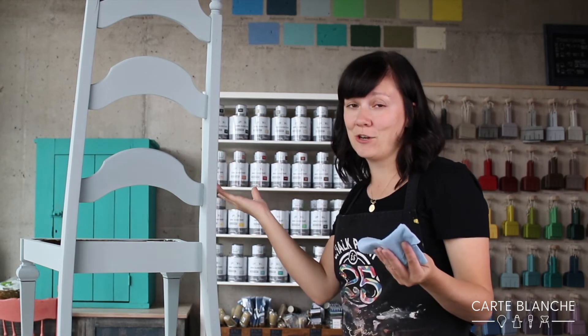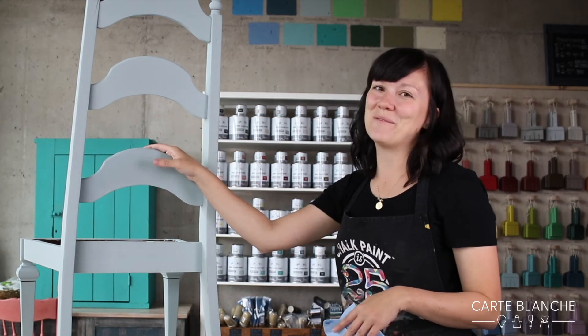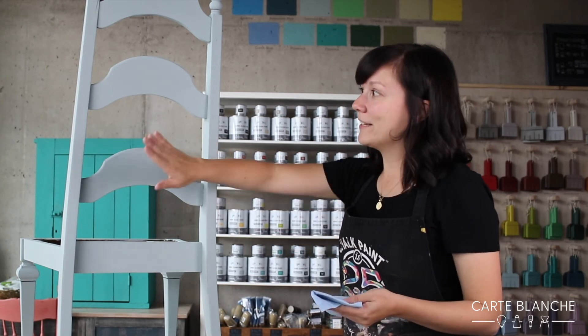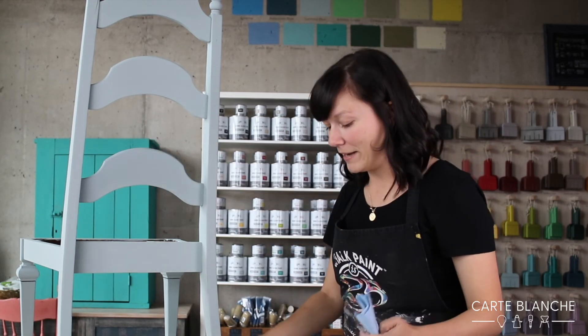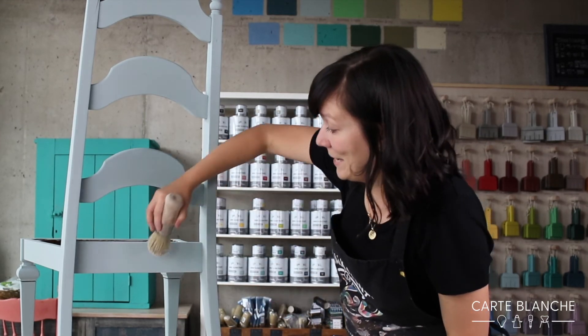It's pretty hard wearing. It has a curing time of 5 to 20 days, but you can start using it right away, which is pretty great. So I'll get all of this waxed and it'll be ready to go back in place on the same day, basically.